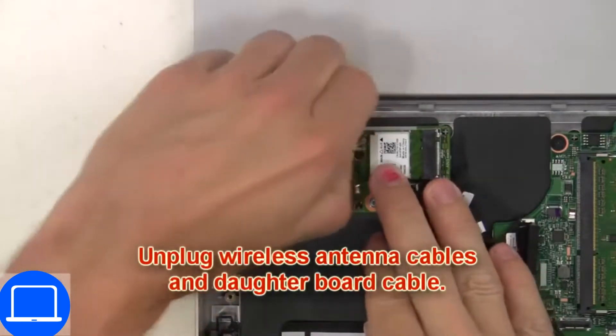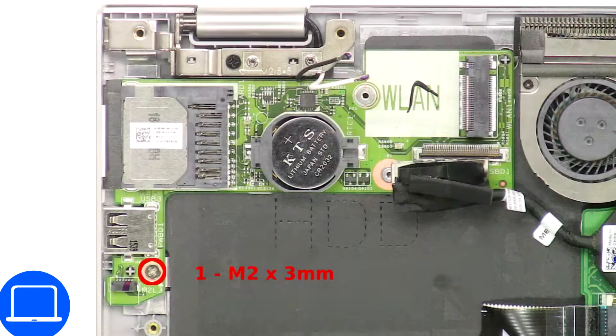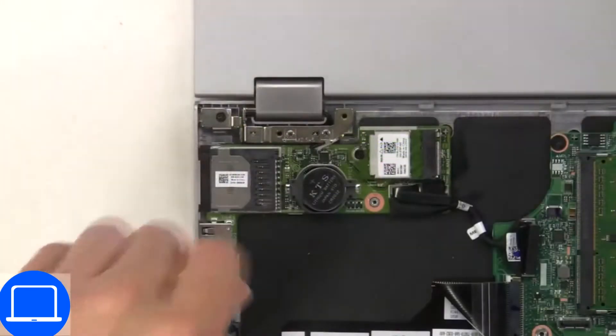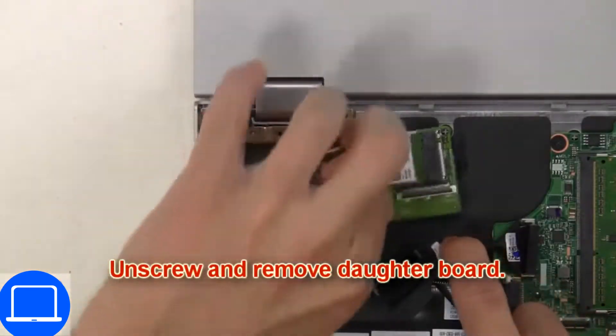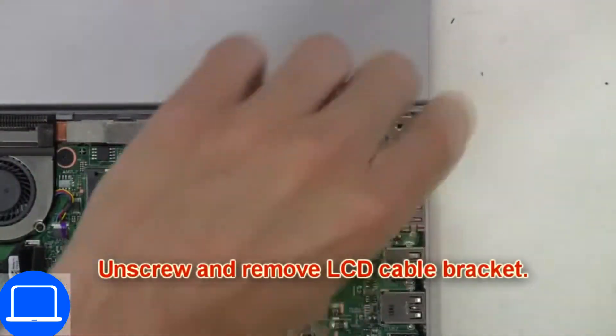Now disconnect the daughter board. Now unscrew and remove the daughter board. Now unscrew and remove the bracket.